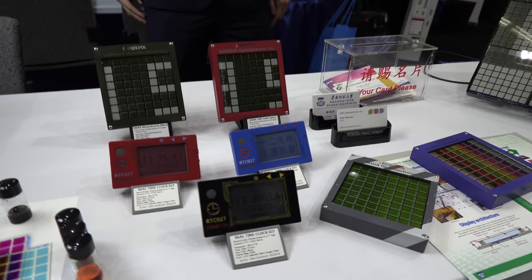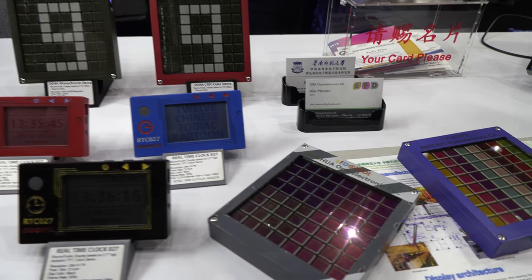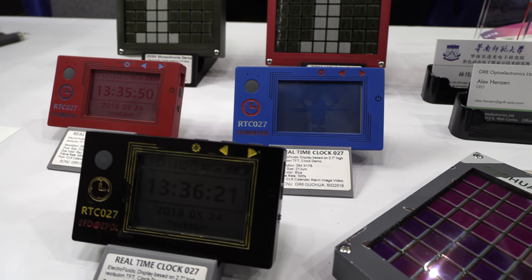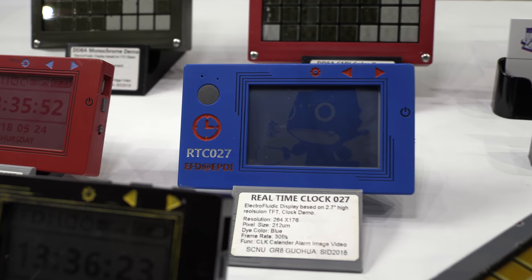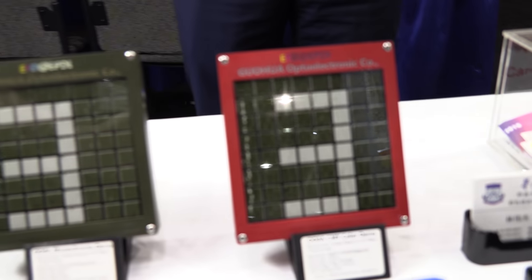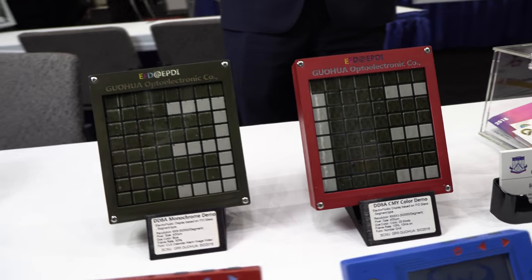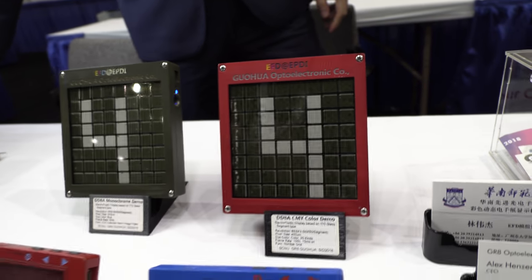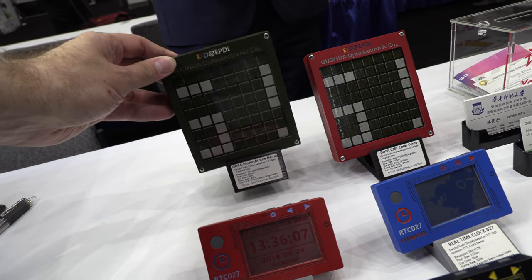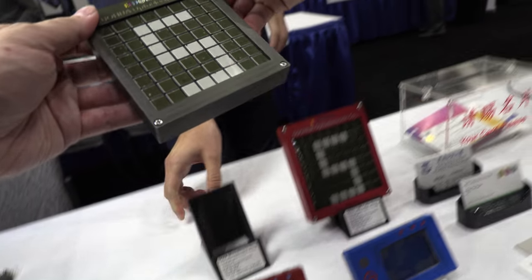Various single-layer demos in red and blue show that each color layer works well with an active matrix at high resolution. There are also larger-sized demos in black and white. The black-and-white visibility and contrast is at least the same as e-ink.